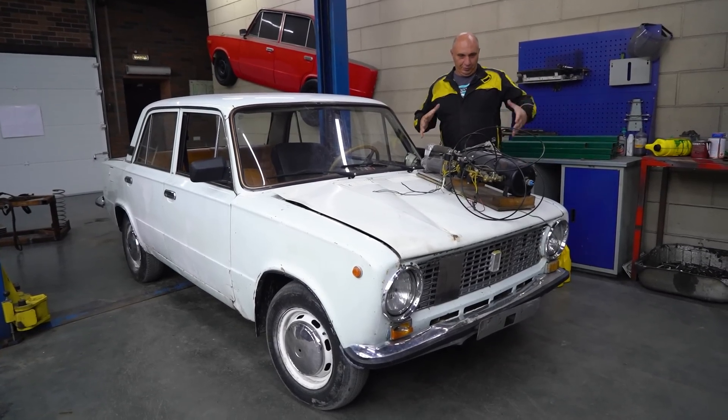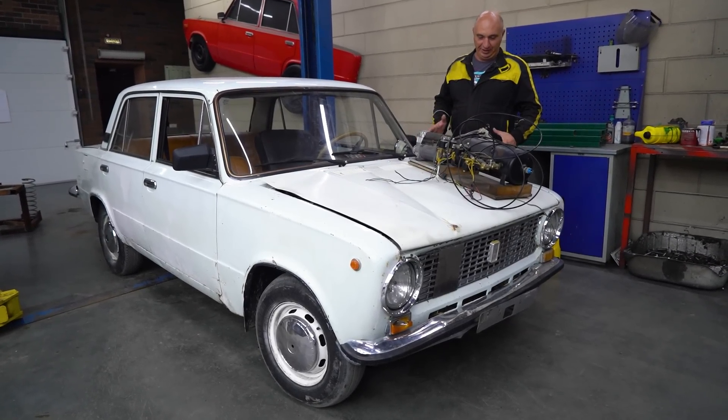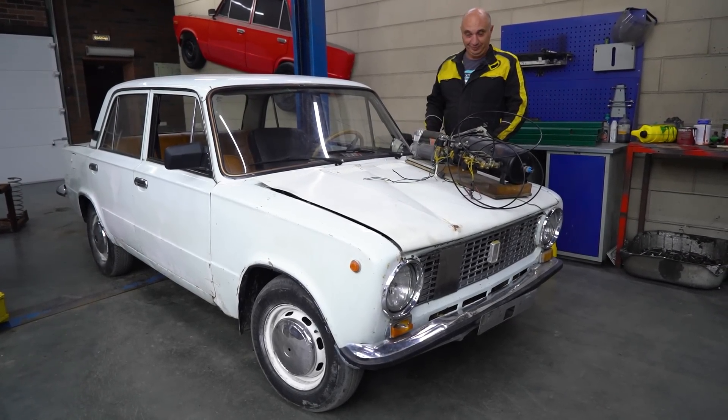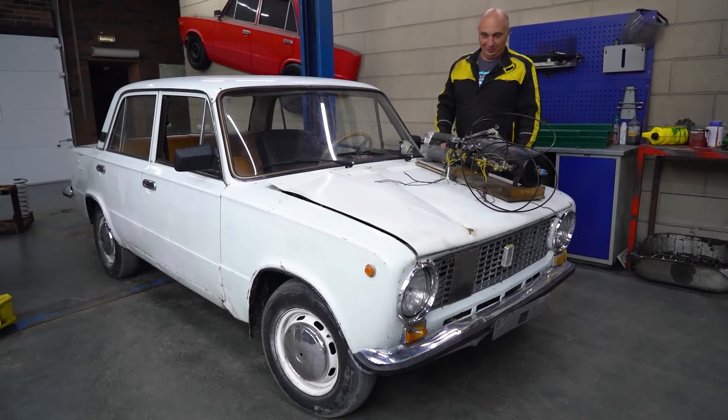Hey there, fellas. So as you can see, laid out on this wonderful machine, I've got a neat-looking apparatus. Now this is an older car, old enough so that the earlier examples to roll off the assembly line didn't have brake boosters.